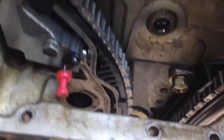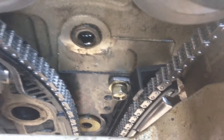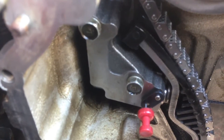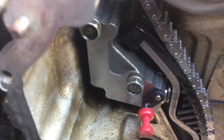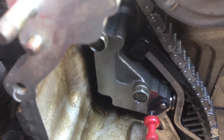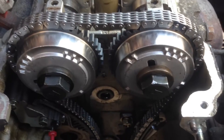I've got the chain all on and the guides on. The bolts aren't tightened up yet because I had to take the tensioner back off to get the chain mounted correctly and then put the tensioner on afterwards — that seemed the easiest way to do it. The engine's all timed.